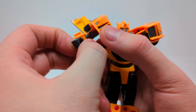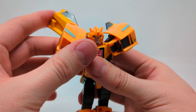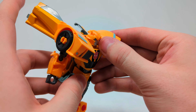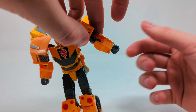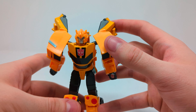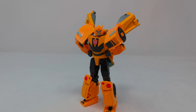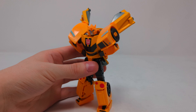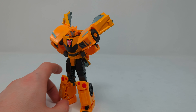For the arms, bring them down like so, then rotate, pull the hand out, and you're practically done. Make sure these are positioned correctly, then same thing on the other side — rotate, rotate, fold out, and there we have EarthSpark Bumblebee in his robot mode. Wow, that is actually really good — pretty evocative of the CG model — really really good for what is ultimately a very low priced toy.